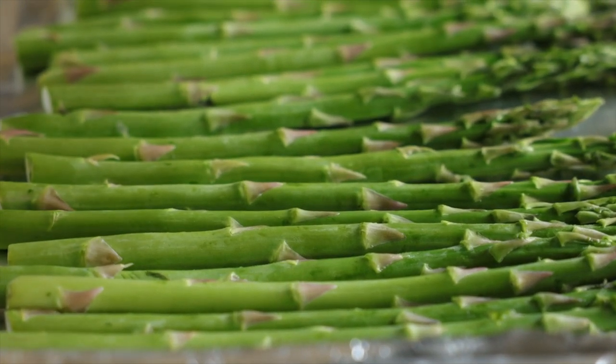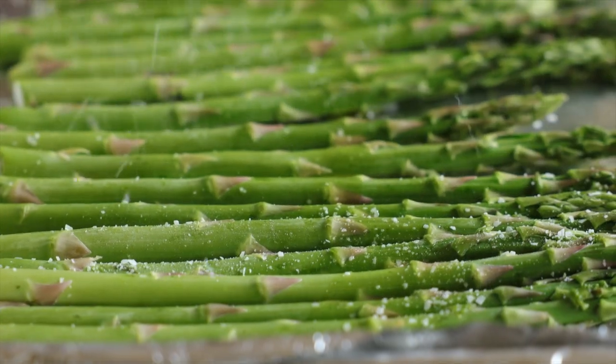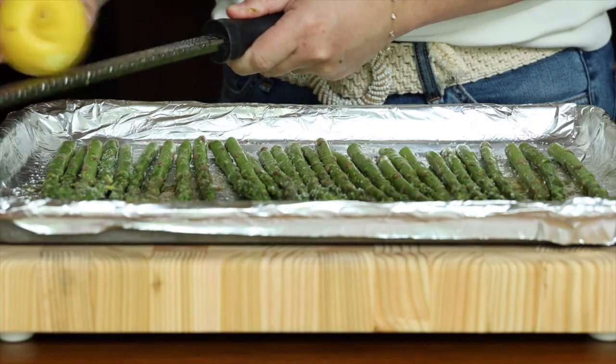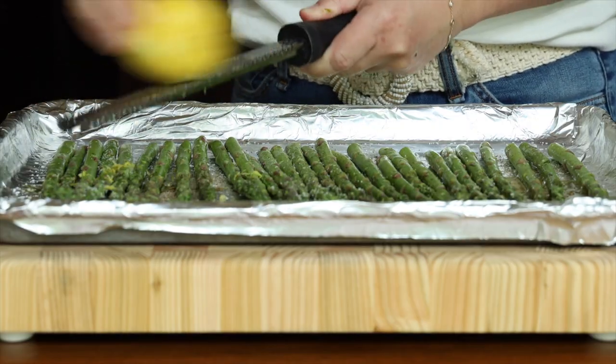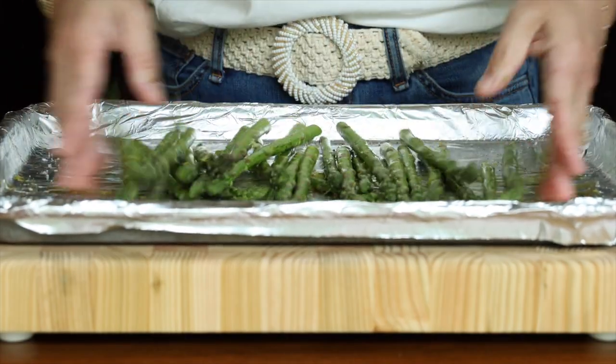Set the salmon aside — now let me show you one of the easiest and quickest side dishes to make with this recipe. Grab one bunch of asparagus and lay it out on a rimmed baking sheet. Drizzle with one to two tablespoons of olive oil, then sprinkle with a generous pinch of kosher salt and a little pinch of black pepper. Grab another lemon and zest half of it over the asparagus, then toss everything together.